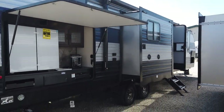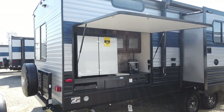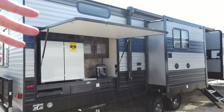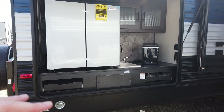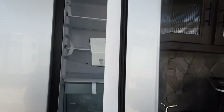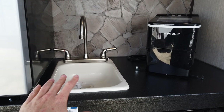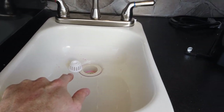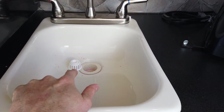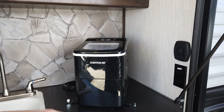Cherokee also has the most robust outside kitchen I've seen, and this particular one has the full outside kitchen. Notice the big deck lid — that's going to protect you on a rainy day if you're underneath here cooking or maybe grabbing a beverage out of this gigantic refrigerator. This is a refrigerator and freezer: freezer on the left, refrigerator on the right. This is twice as big as what the competition puts in their outside kitchen. Also, this outside kitchen features hot and cold water with a drain — you'd think that would be standard on most products, but it's not. On Cherokee, it is. There's also a portable ice maker.